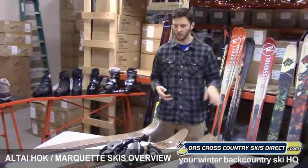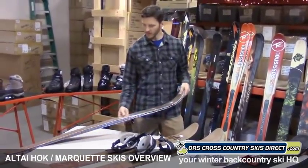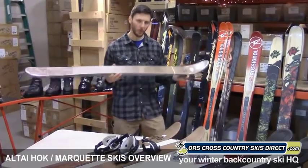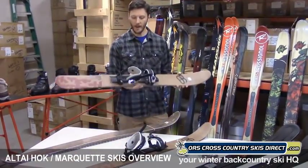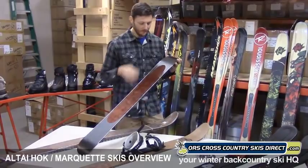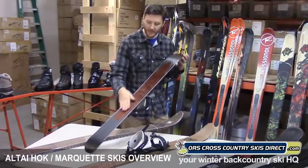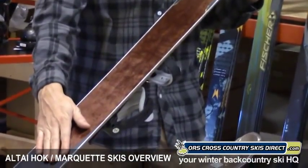So really quickly, let's just run you through the two models that we're carrying this year. The first one we'll show you is a new product called the Alte Hawk. This is a 145 length — sold without bindings — and this is a 125 length, mounted with what they call the X-Trace binding. About the ski itself, or the sliding snowshoe, it has a metal edge, so you get that downhill control. The gripping element is a climbing skin that's inlaid into the base material.